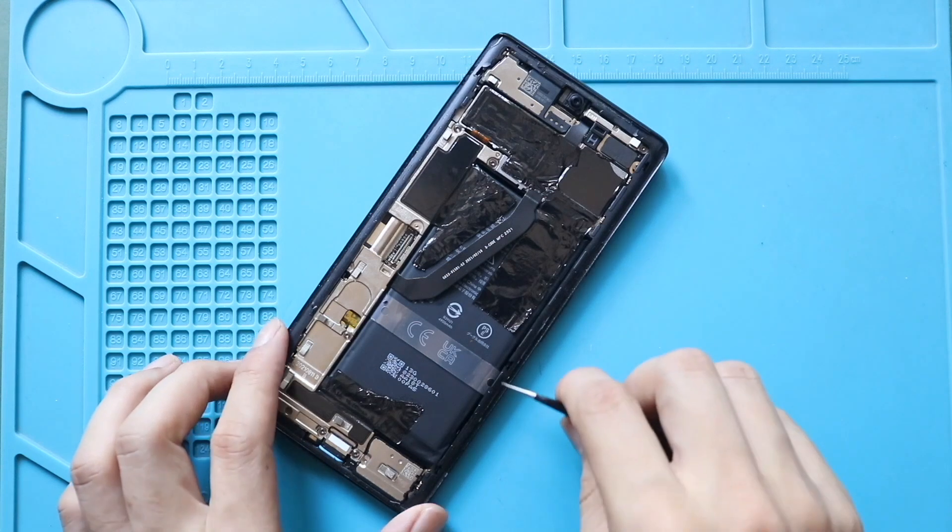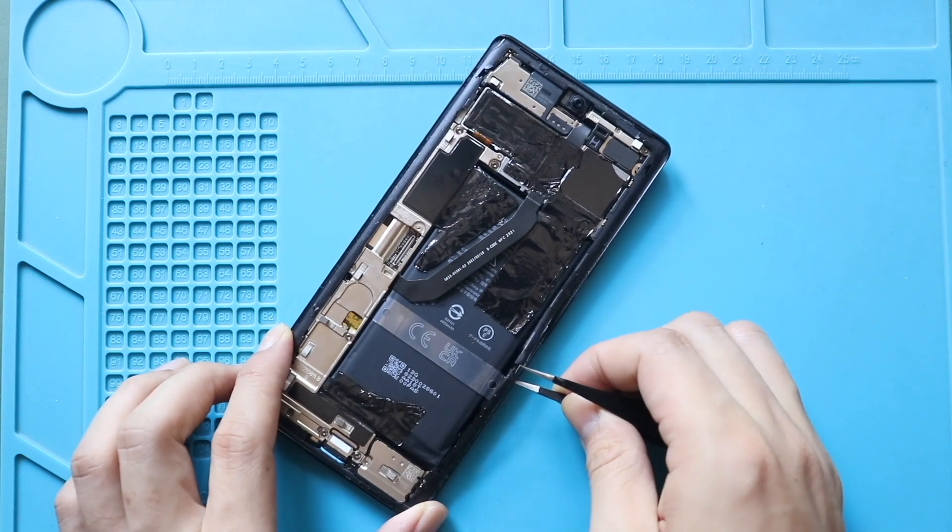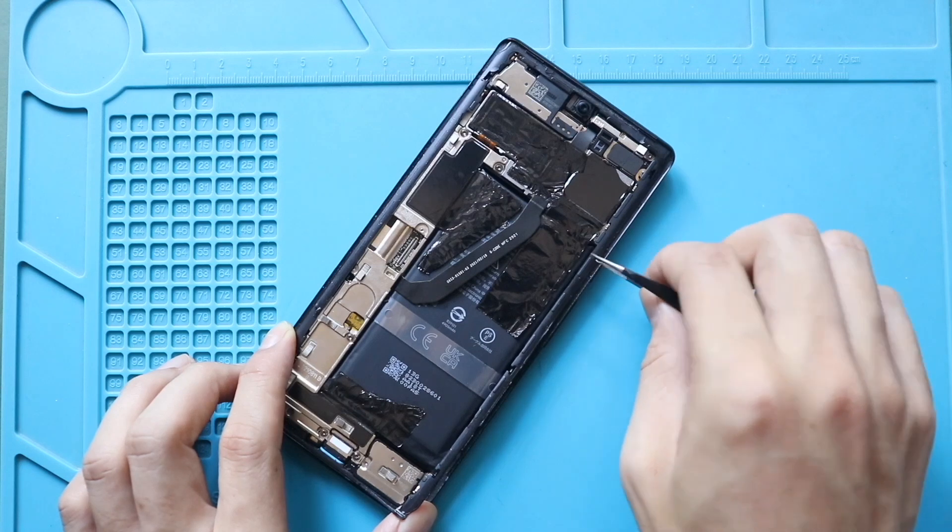Next, use a pry tool or tweezers to pull out the LCD frame. Gently unplug the clips on the frame.